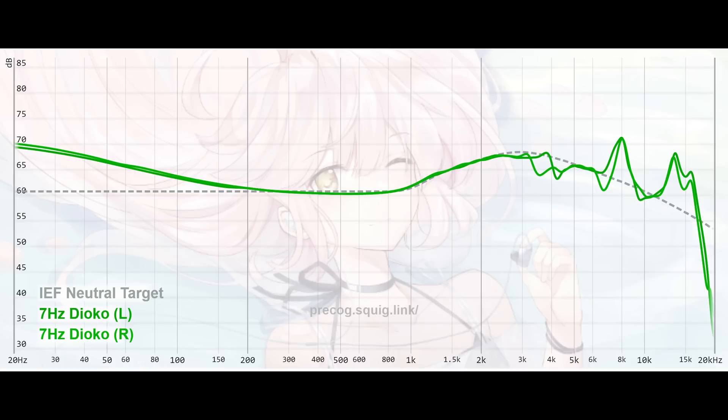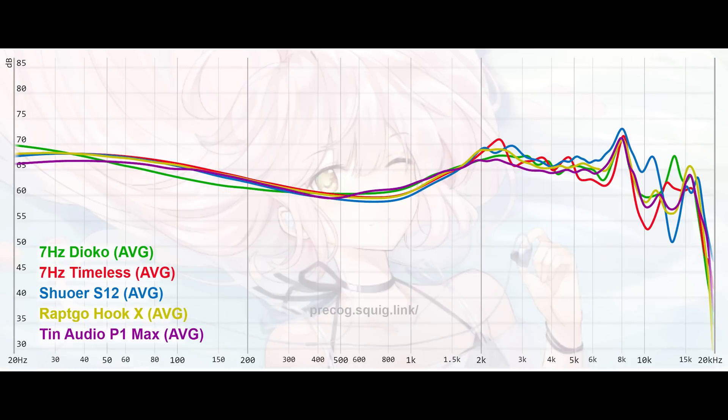When we look at the frequency response of the Dioco, I don't think there is any question that it is a very well-tuned IEM, at least on paper. The bass response is shelved very nicely — it's almost all sub-bass, which is something Krinical is very particular about. He loves the sub-bass and likes to keep it controlled without that sense of mid-bass. The consequence of this is that you lose some sense of body to the bass. The mid-range is where things get more interesting — when you look at all the other current planar IEMs on the market, they tend to have a more V-shaped sound, with warmer lower mids, a little dip, and then a more aggressive rise to the upper mid-range and the pinna compensation regions.